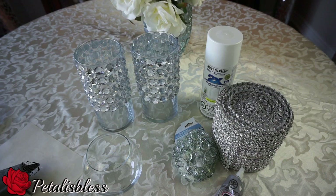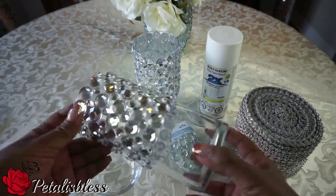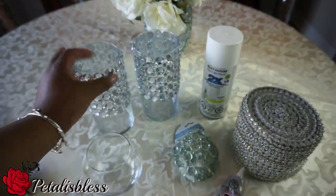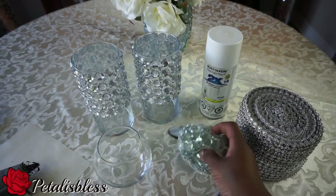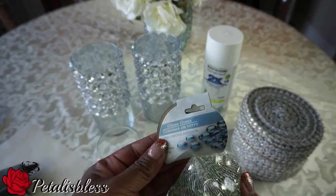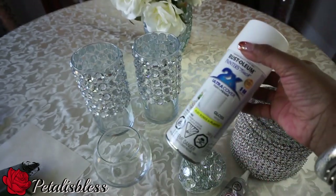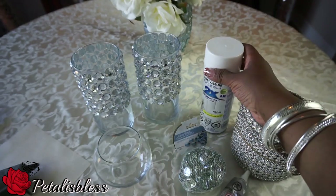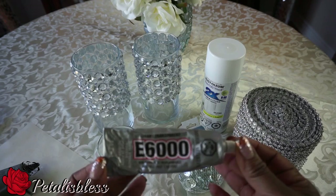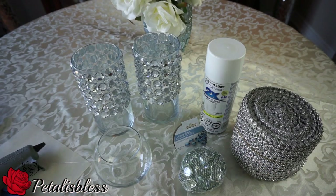I have these two candle holders from a previous DIY that I did using gems, but every day I pass them on the table they've been saying to me 'I need more bling!' So I'm gonna add some more bling to the bottom half of both of them. I also have this jar from the Dollar Tree — I'll be bringing that out with these stone gems. I have two of those glass containers, and I'll be using some white spray paint from Walmart, E6000 to glue everything together, and a glue gun.